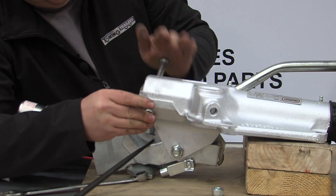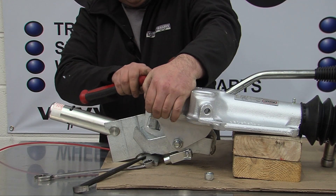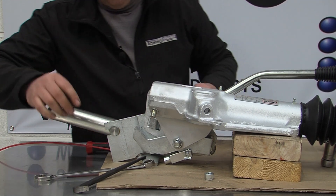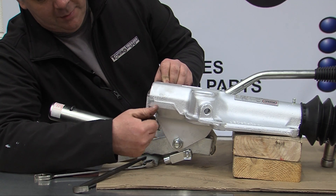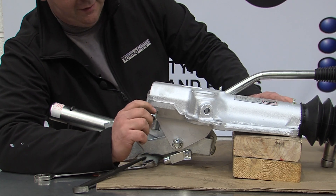Put the second bush in. Once this is done, refit the rear bolt and torque both bolts to the correct tightness.